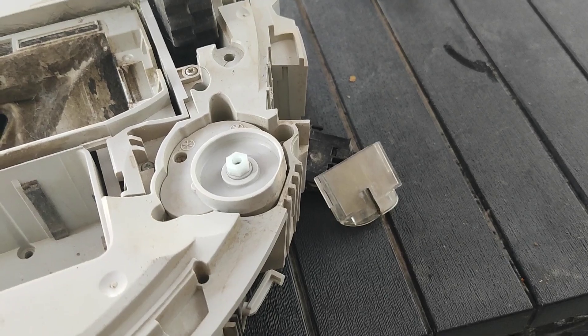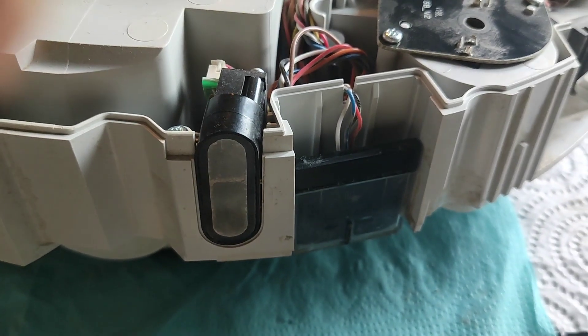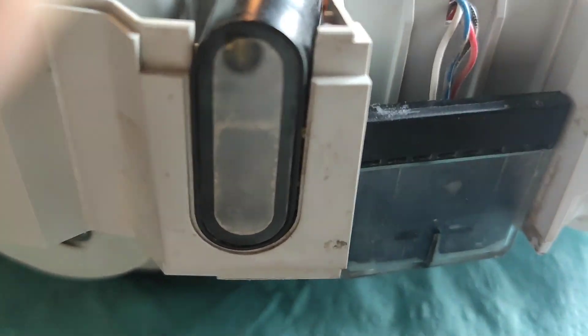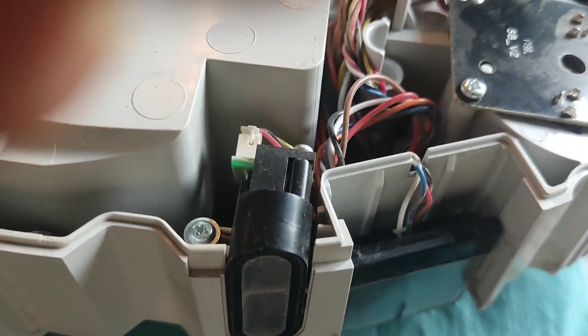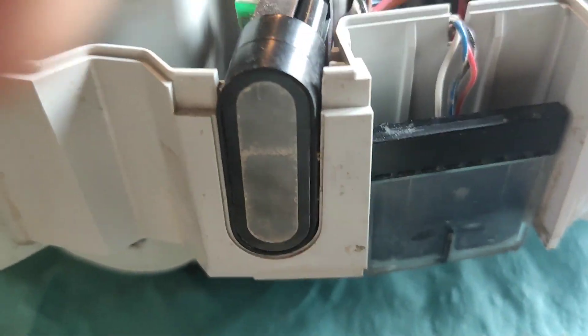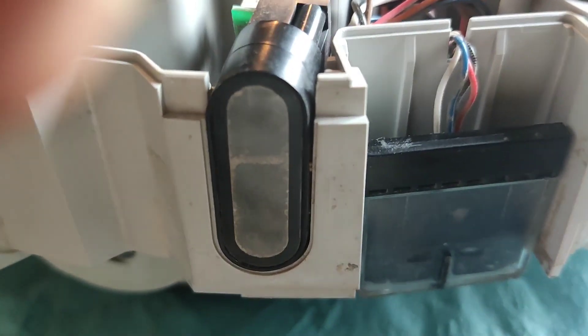Good luck with it. There is one more sensor which you can also easily clean. You need a screwdriver to remove it and also to open it, and then you can clean the dust which is inside.